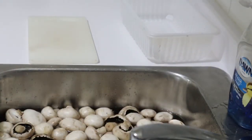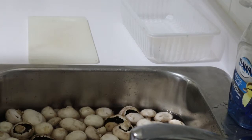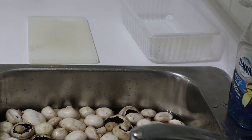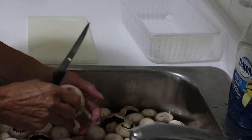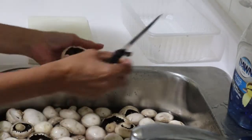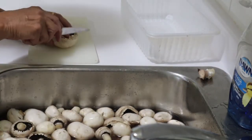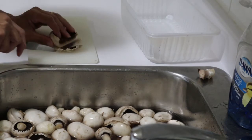I'm going to cut and slice these, wash them one by one, and then slice them. I've got a pot of water on the stove to blanch them — I've never blanched mushrooms before, I've only dehydrated them — but this time I'm going to try that and see how they come out. At this point it's a matter of taking them one at a time and slicing them up.